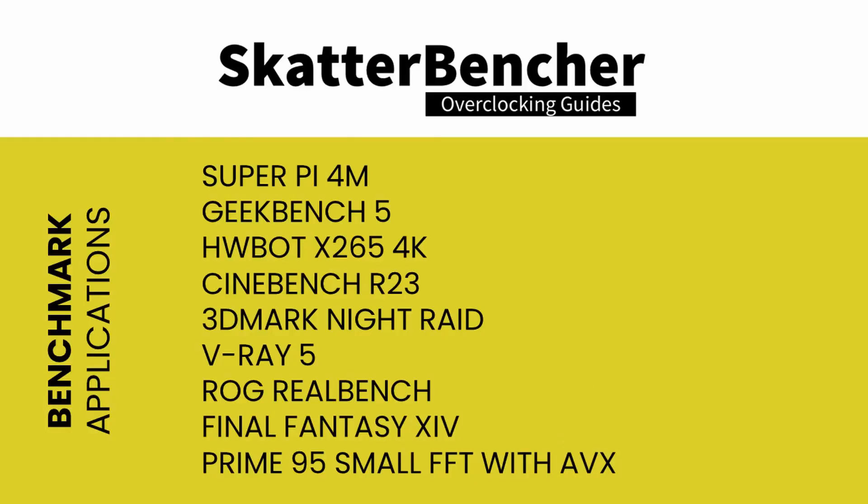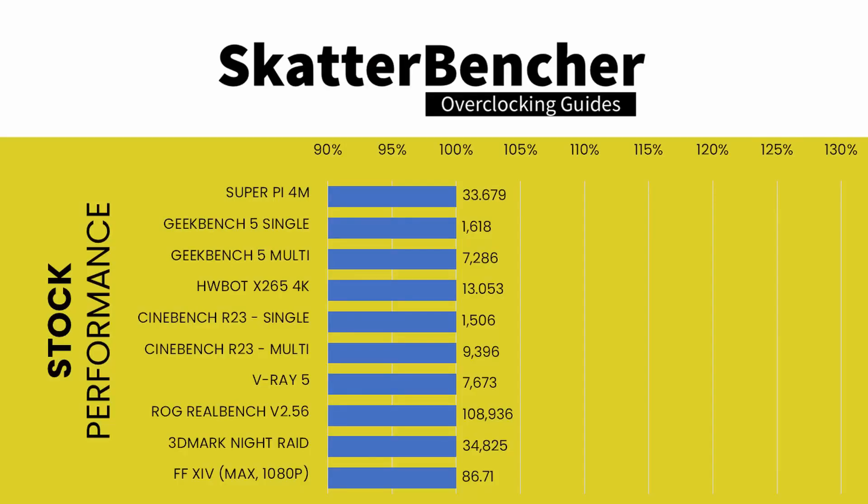With all this in mind, let's jump into the benchmarks and the overclocking. Here's a list of the benchmarks used in this guide. Before we get started pushing the Core i5-11600K, let's first have a look at the scoring at stock settings.